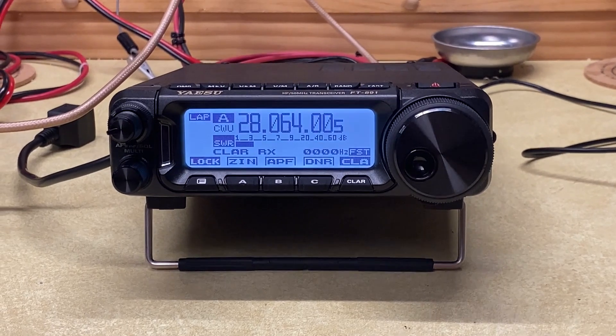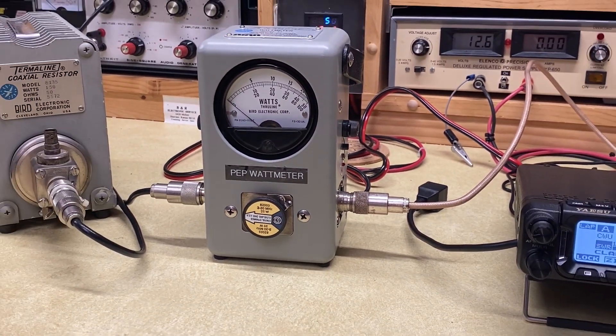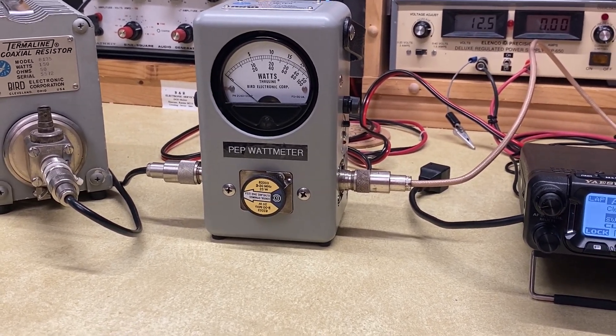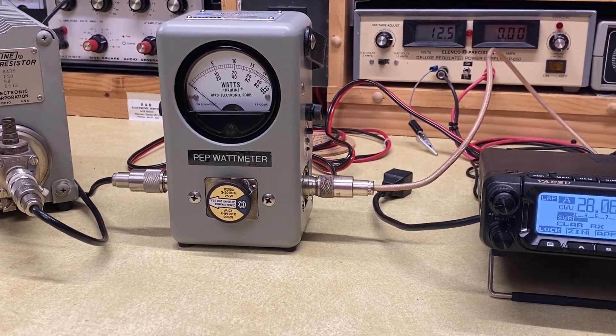Hi, we're back in Bill's basement and we're going to take a look at a Bird 43 through-line wattmeter. This particular one, Bill has added a board to it that Bird produces to allow you to measure peak envelope power.